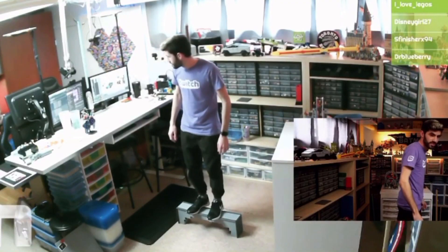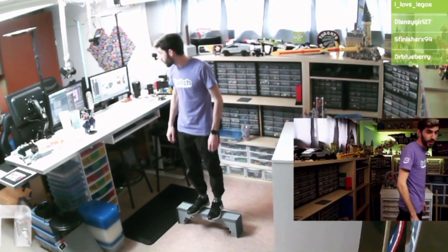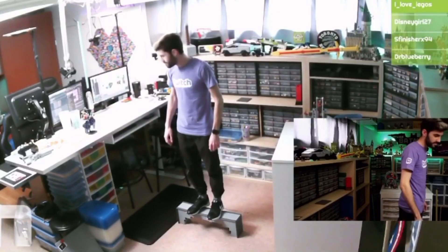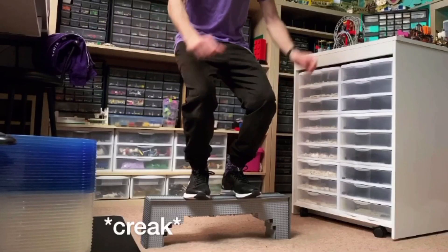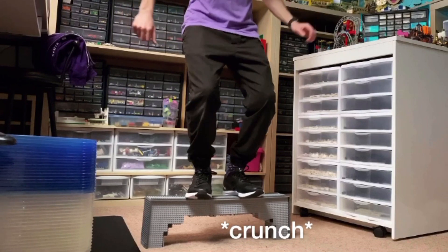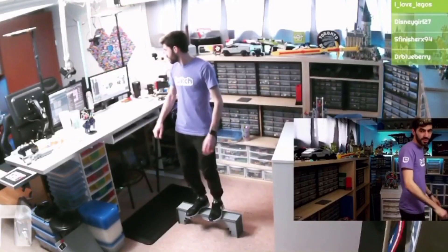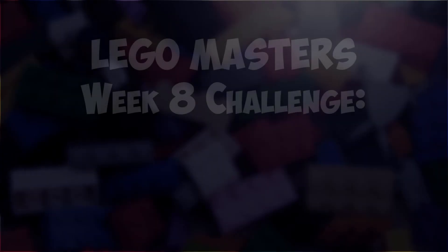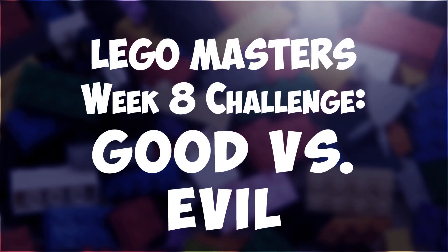No jumping until it breaks — no, I don't want to break my LEGO! Come on guys, this is strong, this is strong! Next up we've got our build for the good versus evil battle.